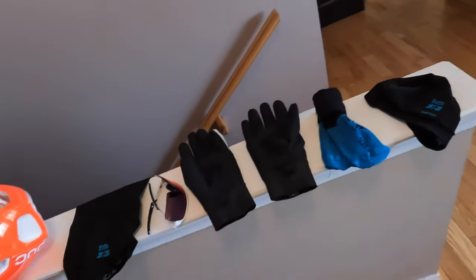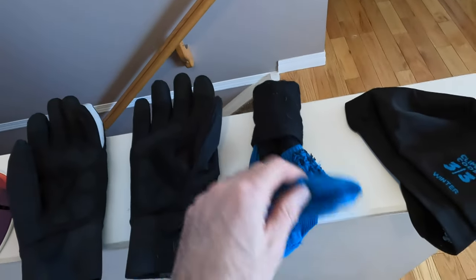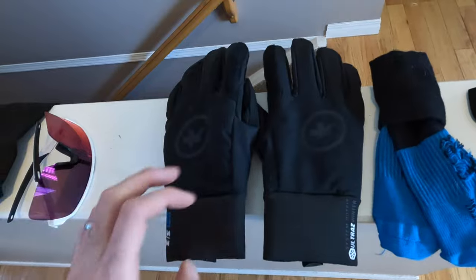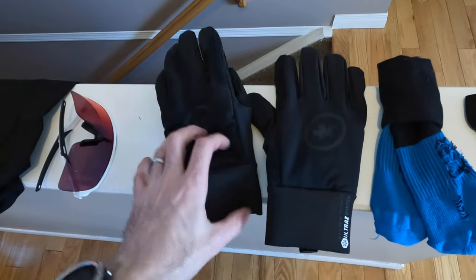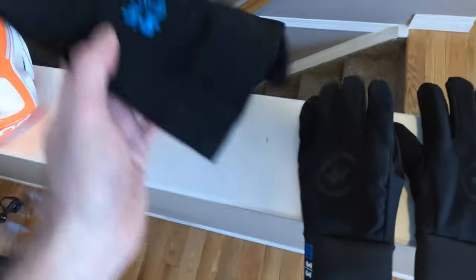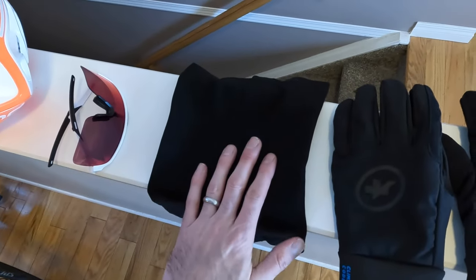Starting things off with feet and hands: we're using the ASOS Winter 3/3 socks and the ASOS gloves from their Ultras collection. You can use the standard winter glove — I just prefer to have a little bit warmer hand. We're also using the ASOS winter neck warmer.